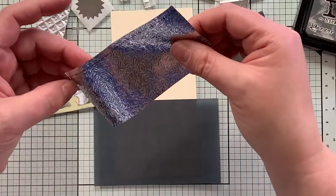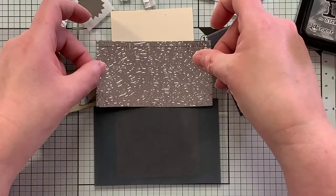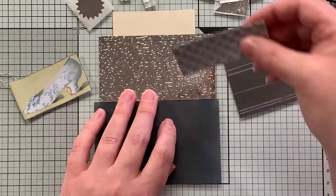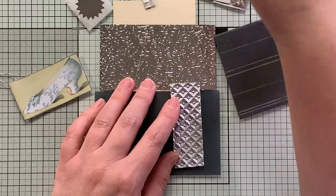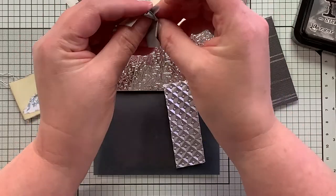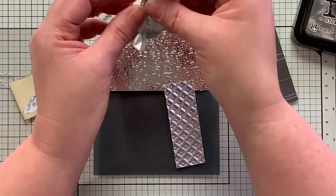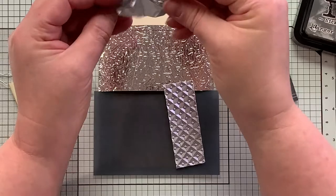We're just going to go for it. I'm going to cut this down — well, I can just overlap it, that'll be fine too. We're just going to see what we get here. I love tissue paper because you can crumple it up like this and then it glues down really cool. So yeah, that is going to definitely be something we do.